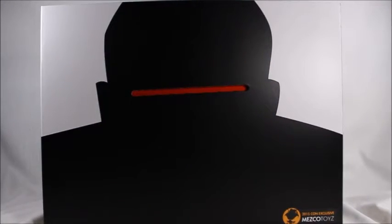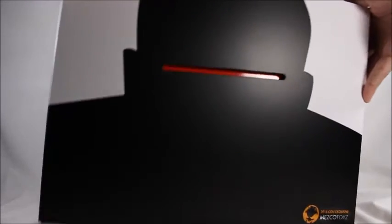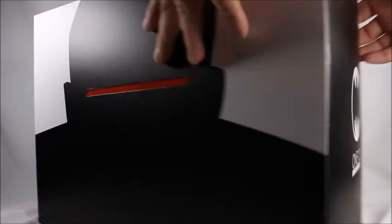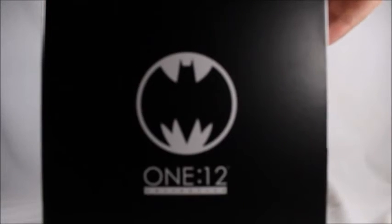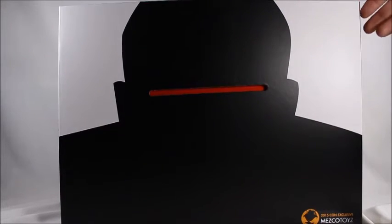Hey, what's good viewers! Today I've got the Batman: The Dark Knight Returns 2015 San Diego Comic-Con exclusive from Mezco Toys. This is basically a two-pack set of the Mutant Leader and Batman. Sorry if this review is a bit rough — I'm not used to doing big figures. The box is quite hefty, weighs about 10 pounds.